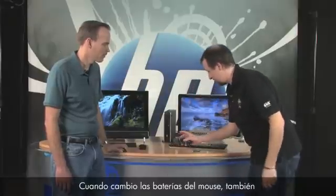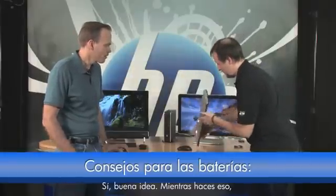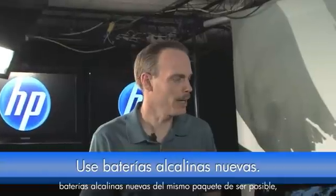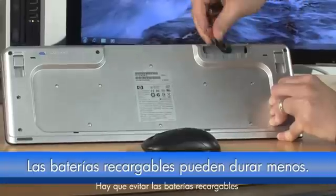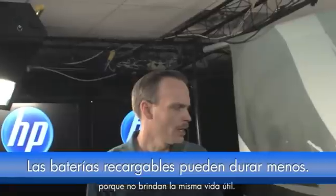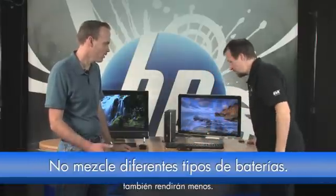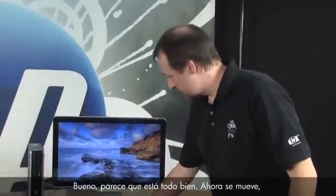When changing batteries in the mouse, it's a good idea to also change them in the keyboard at the same time so they're all fresh. Use store-bought fresh alkaline batteries from the same package if at all possible — that gives you the most life. Avoid rechargeable batteries since you won't get as much use time, and don't mix and match old and new batteries, as that decreases battery life.